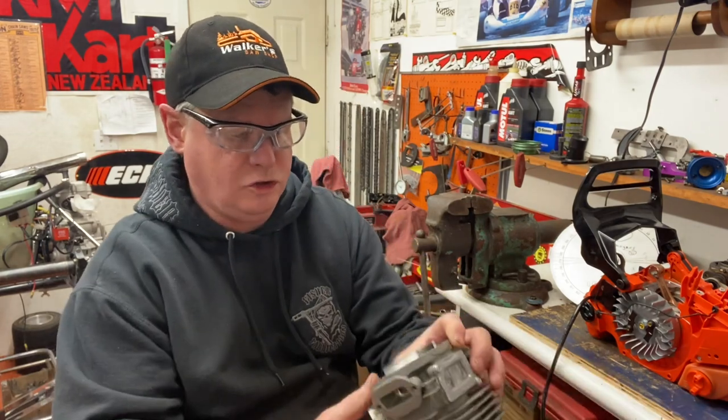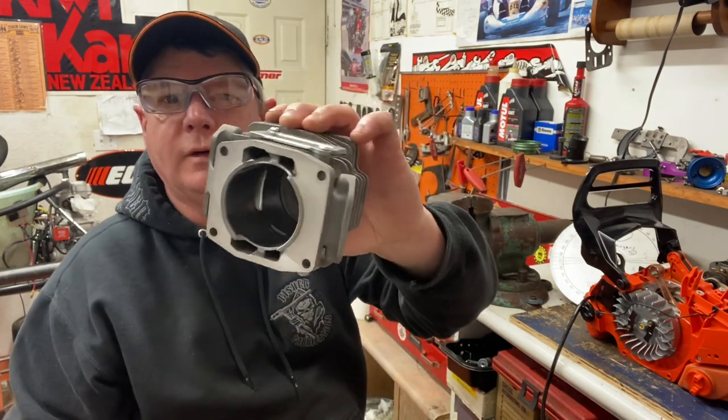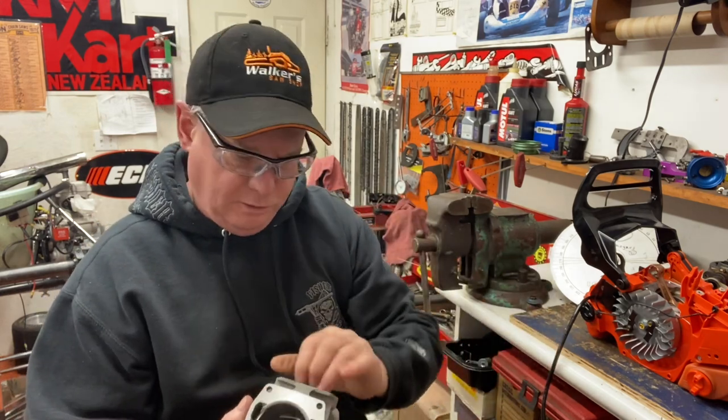So this is the cylinder. I kind of showed you before. I just had this one machined on the bottom. I've got four other ones being done right now. I'm going to re-time this after I've machined the bottom off for my squish and just see where my numbers are.